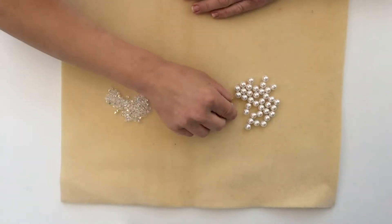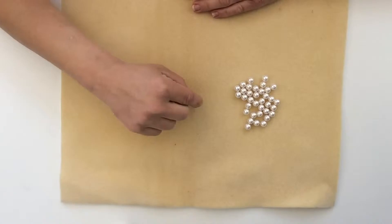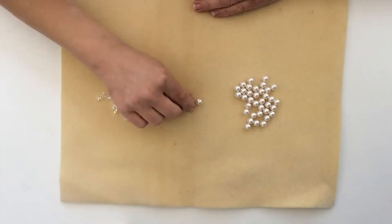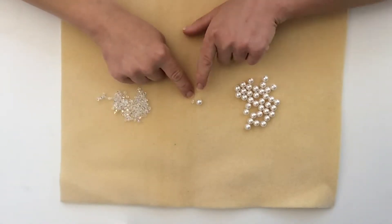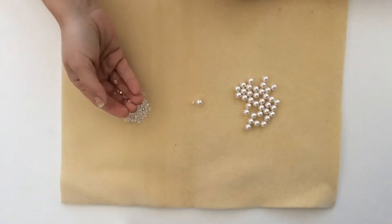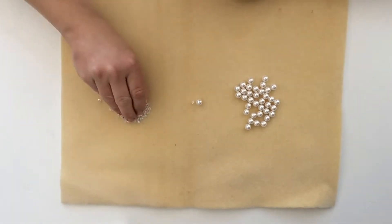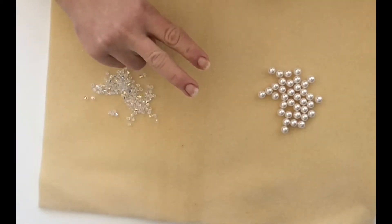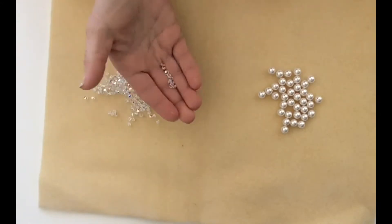Next, you are going to need to do a little bit of simple math. Place your large bead in front of you on your working surface and your small bead beside it. You want your small beads to be the same length as one of your large beads — place more beads if needed. Two small beads are the same size as one of my large beads, so I will be using two small beads each time I use them.